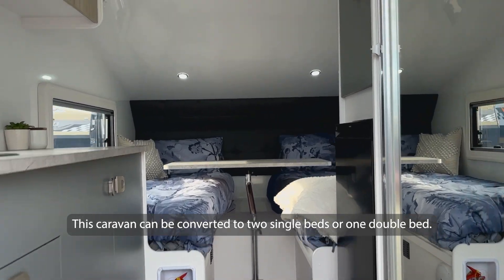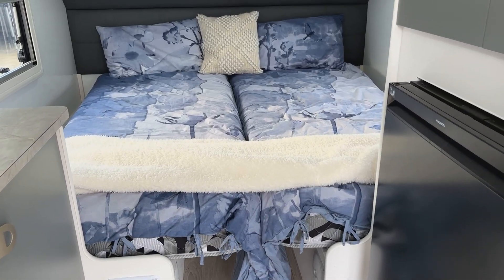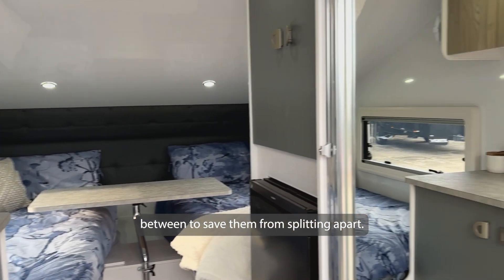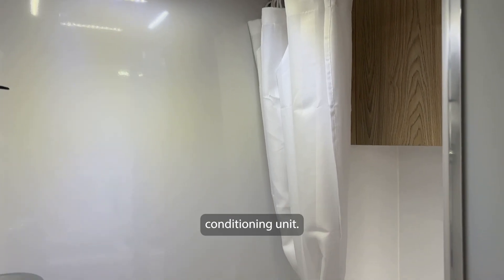This caravan can be converted to two single beds or one double bed. The mattresses have a zipper that will connect in between, so it saves them from splitting apart. It also features the Bel Air reverse cycle air conditioning unit.